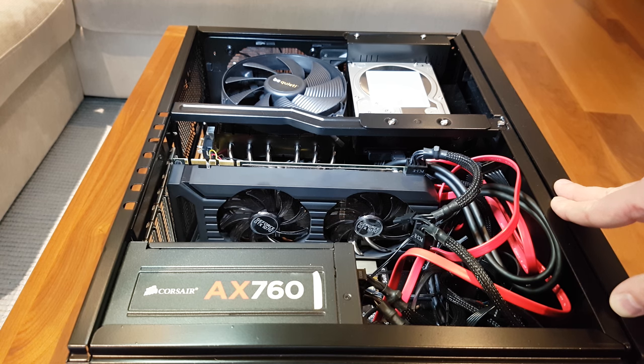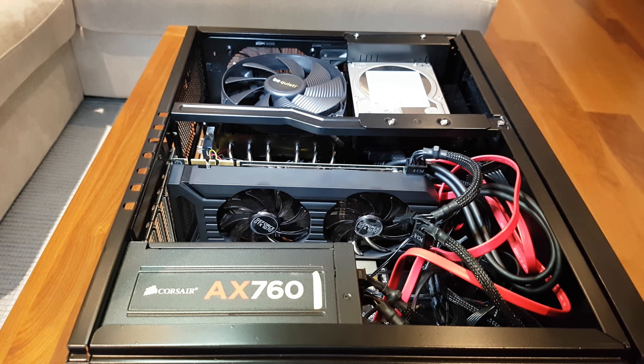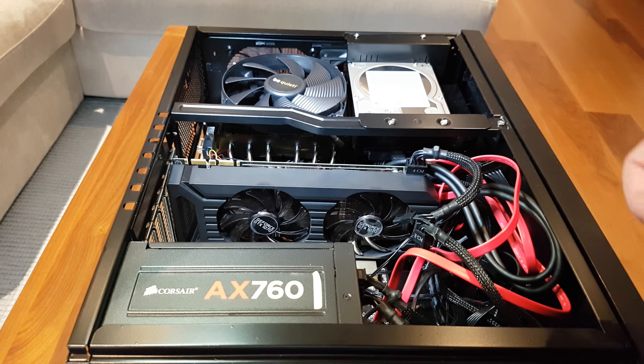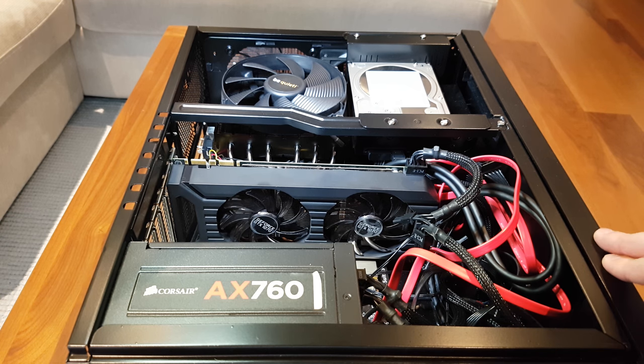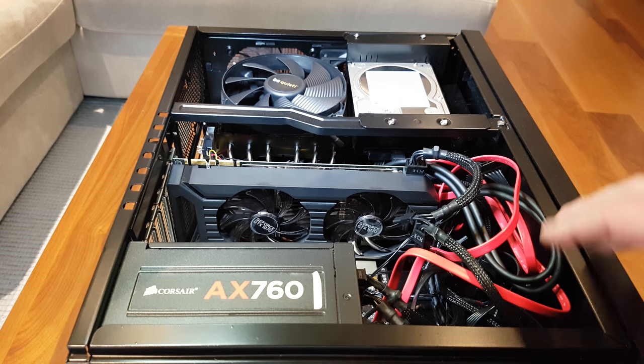The only other problem I had was that when I first put this together it was really loud, and if you have other people in the room with you the CPU fans and GPU fans are really off-putting. So I spent a little while rebuilding this and came up with the quietest set of components I could.